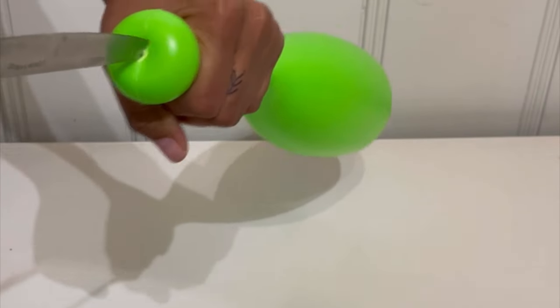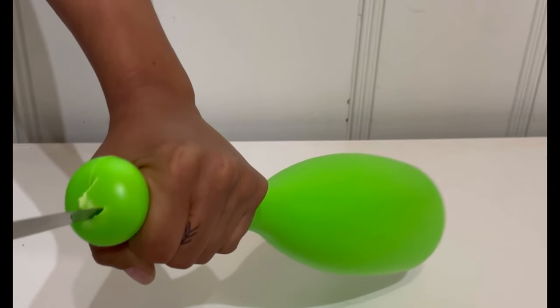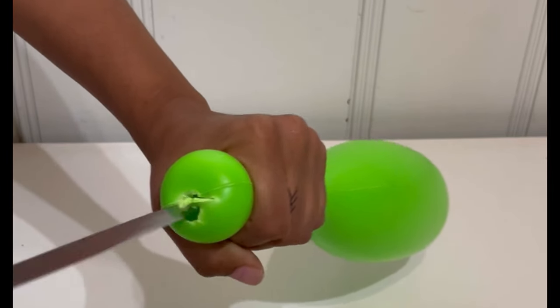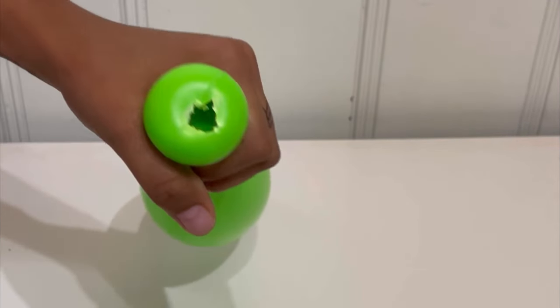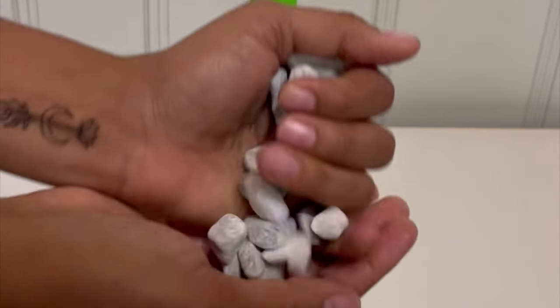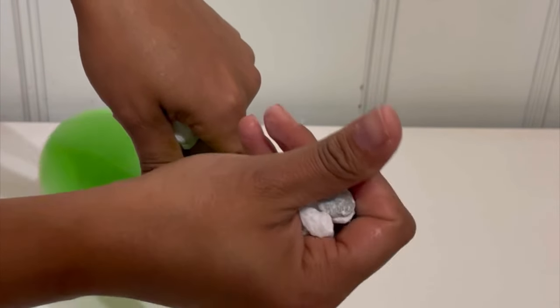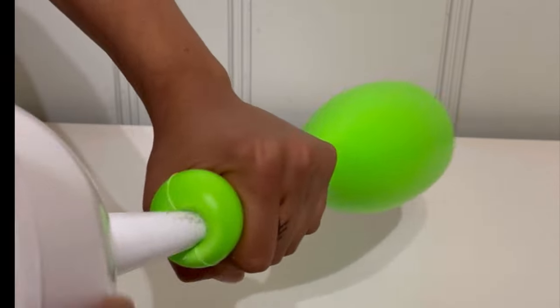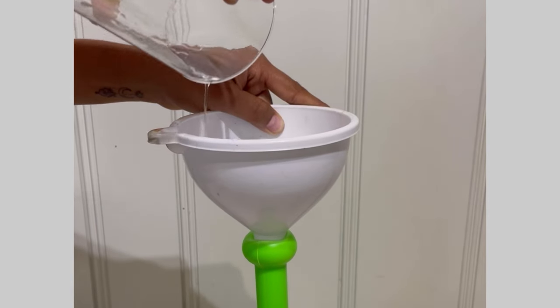I took one of these vases from Dollar Tree and I'm going to take a knife and cut it all the way through, then go around it and cut it out until I make a big hole. Once you do that, grab some rocks and place them inside — fill it all the way to the top with rocks. Or you could place one of these on top and place some water inside. It's for weight, so you decide which one you want to use.